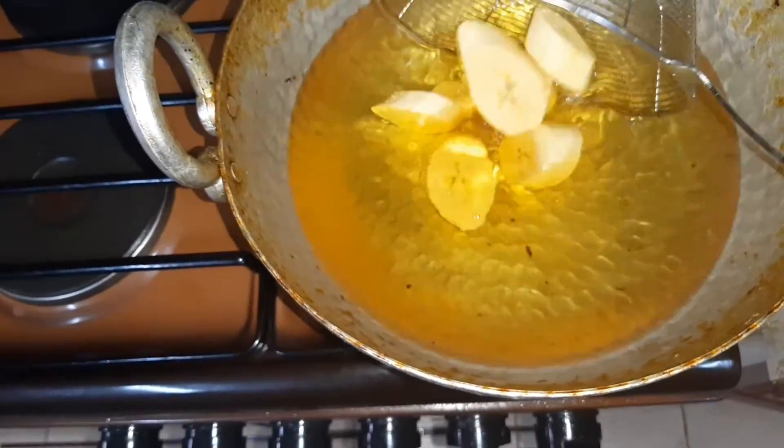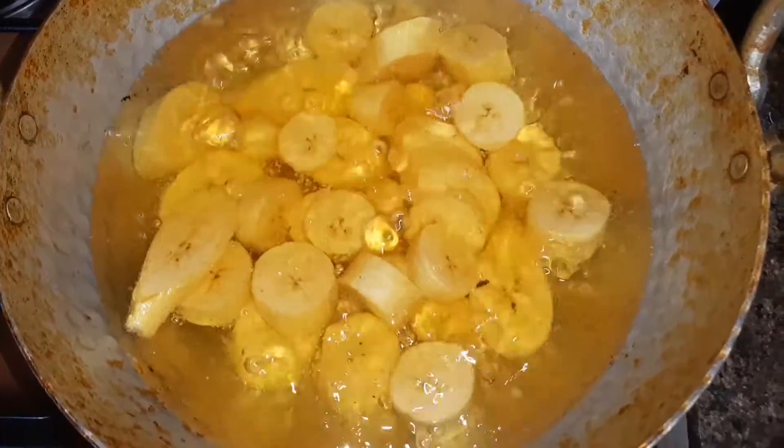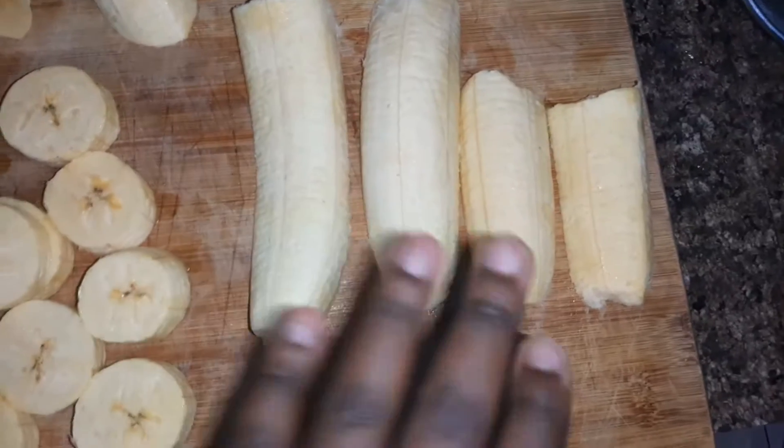I'll use that to make it easier for me to put the plantains in the oil and to avoid the oil from splashing on me. Just put all your plantains inside the oil and let them fry for quite some time.